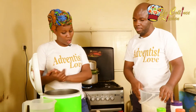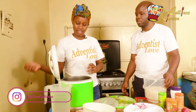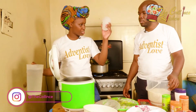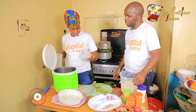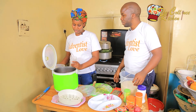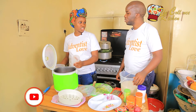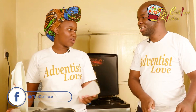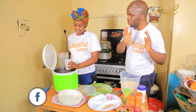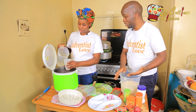Since I used this glass to measure my rice, I'll use the same glass to measure the water. What is the ratio of water to rice? The water is twice the amount — one to two, rice to water. So for every one glass of rice, you use two glasses of water.